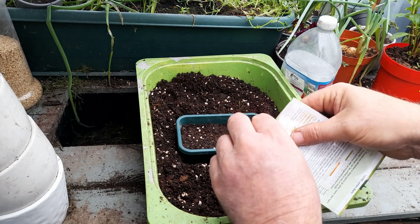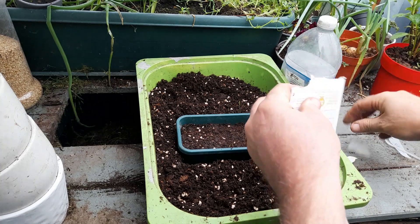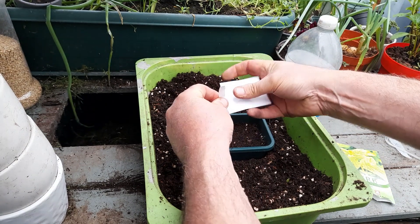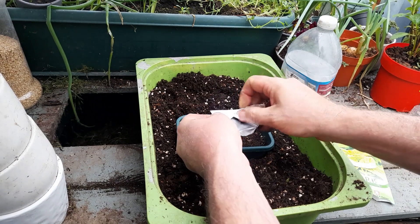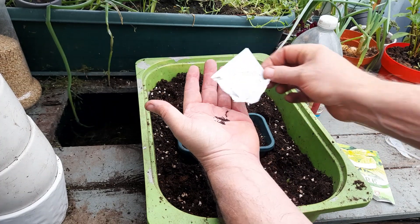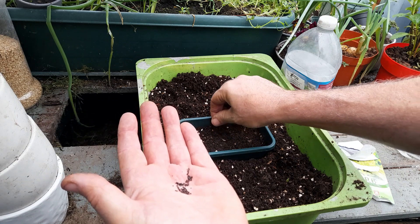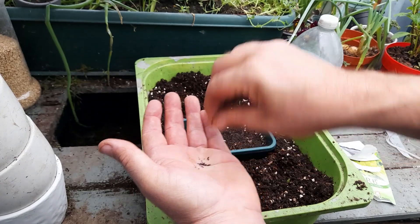We can have a look at our seeds. Open the packet above the pot in case any falls out. These are quite small seeds, as you can see. I'm just going to pinch and broadcast them across the pot.